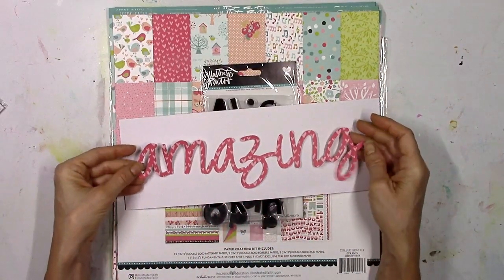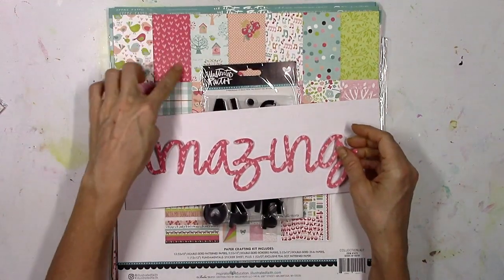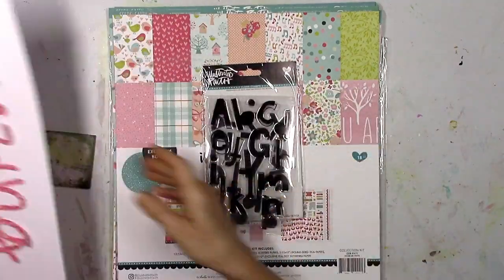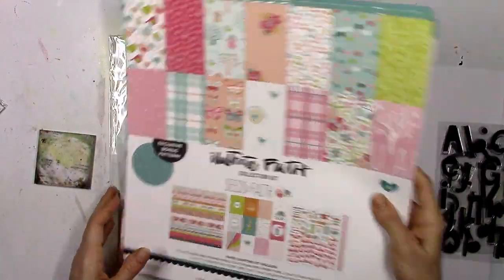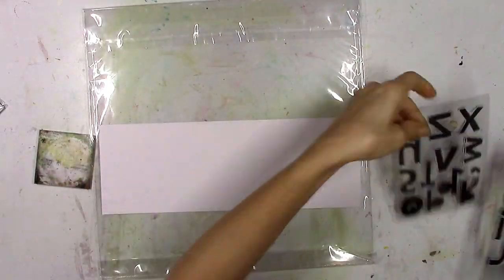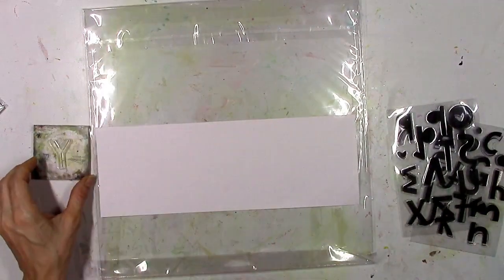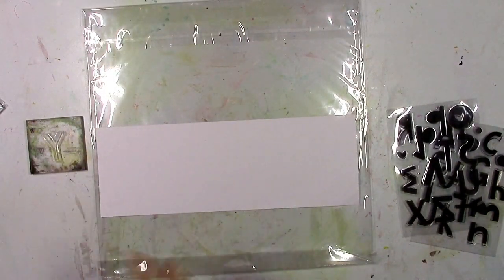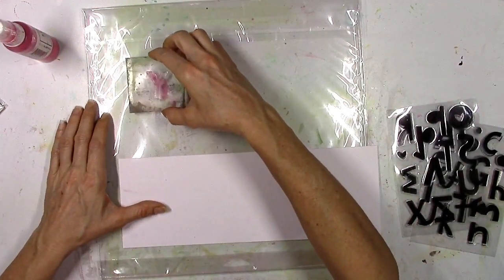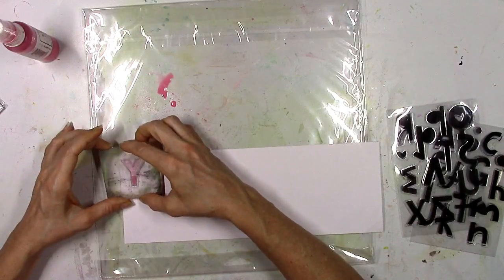I've already got my title picked out - it's a quote, and I want one word to be bigger than the rest. I went ahead and typed it out in my Silhouette software in a scripty type font, blew it up really big, and cut it out on the birds of a feather paper, which is a really pretty pinkish red color. Now I'm going to take the time and stamp each of these letters one by one, and I want these to be kind of messy and watercolory.